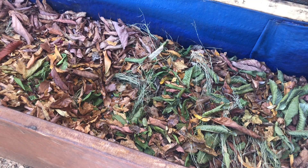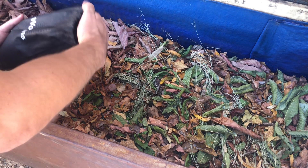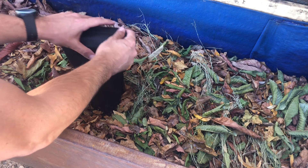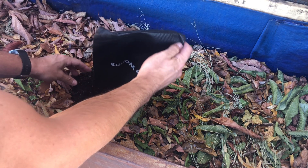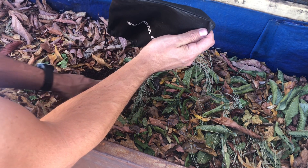Once you've got the bin prepared, it's time to put the worms in their new home. This part is super easy because you're just going to dump them all right in the center of the bin. Do not spread them out — they like to live in colonies and they will venture out on their own.